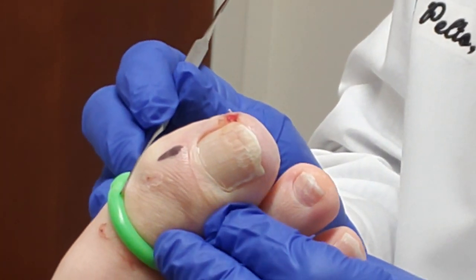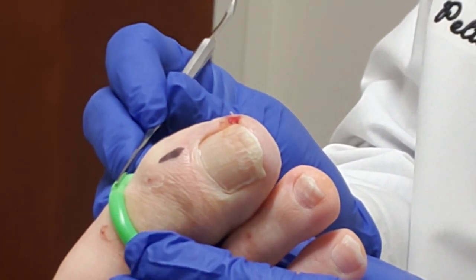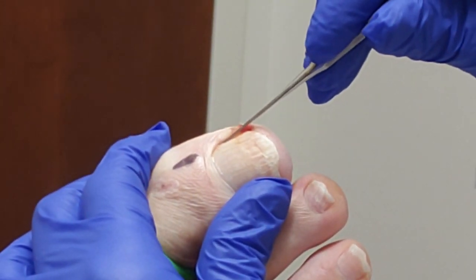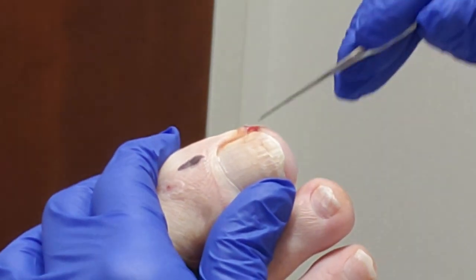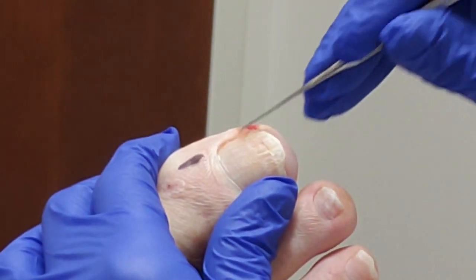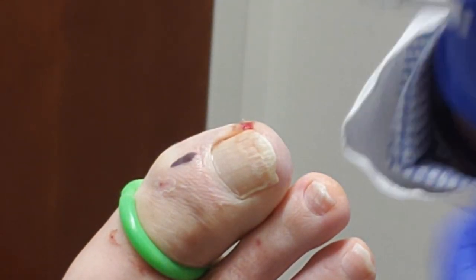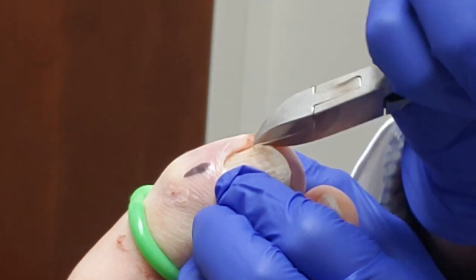His toe is already previously numb — that's a question I always get. And this little green thing everyone always asks me about — this is just to stop the blood flow temporarily so we can do the procedure. So what I do is I free up the skin from the side. If you have any discomfort, please let me know. Free up the skin underneath.